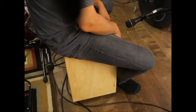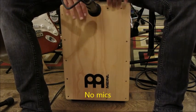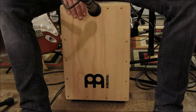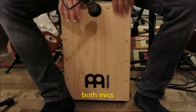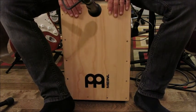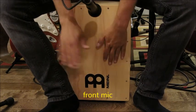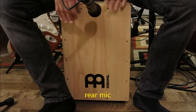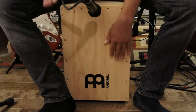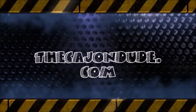Here are the four microphone examples played back to back so you can really hear the difference. We'll be right back. Thanks for watching — stay tuned for more cajon videos at thecajondude.com.